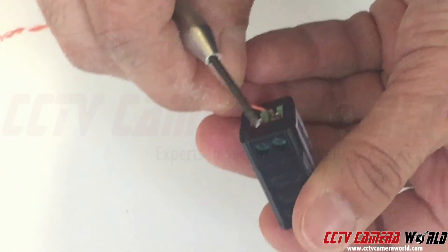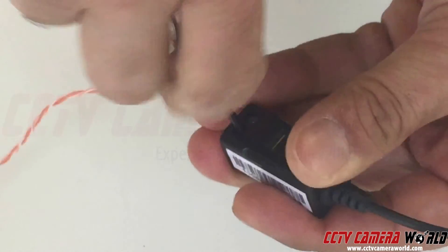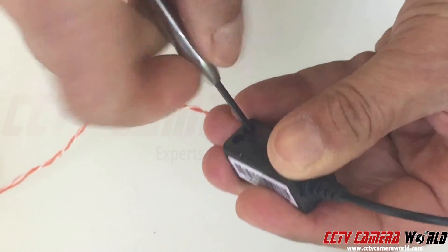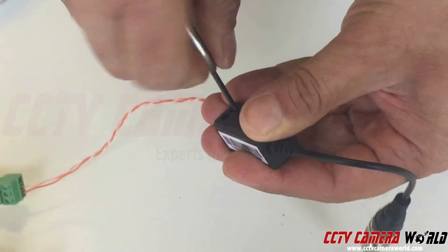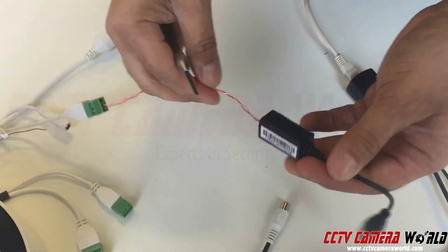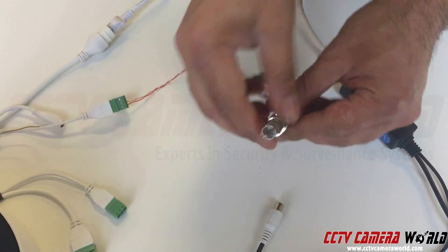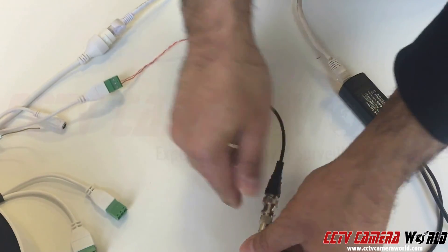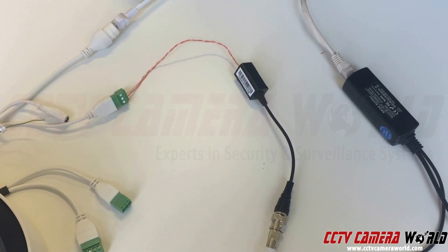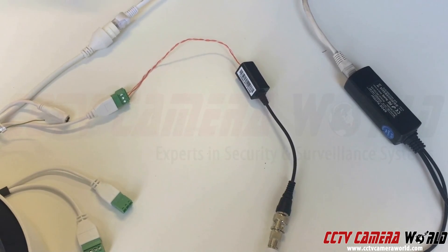We only suggest using cat5e or cat6 that's solid copper. If you use cheaper wire you may have audio signal quality issues, and if you use cheap bail-ins you're going to have a lot of audio quality issues as well. The runs can't be too far — I wouldn't do this for more than a hundred foot run between the microphone and the camera. So now I can just connect it in here — same exact thing but using a video bail-in to send audio. The next part will show you how to enable audio on your PTZ camera.